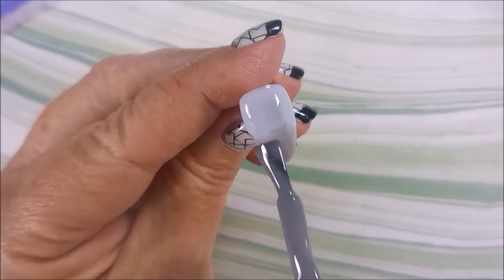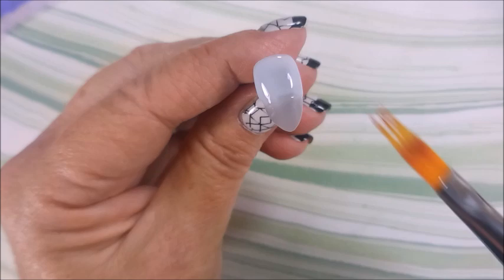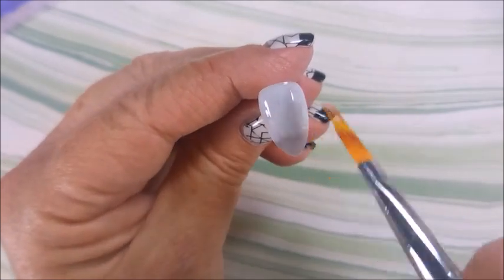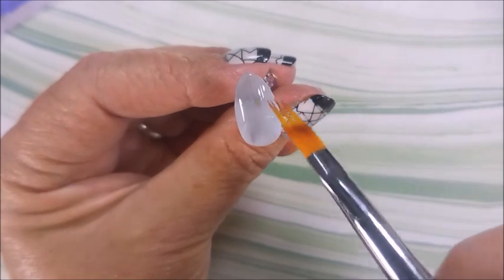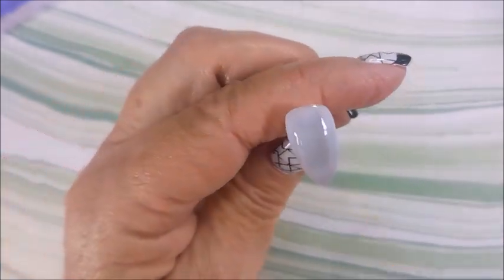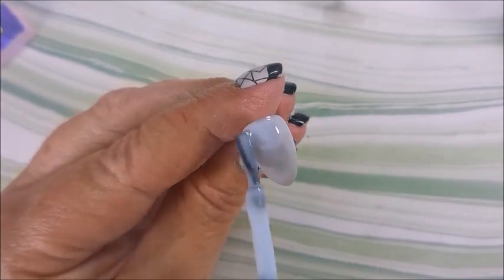Now I am going in with the gray — blue at the top and gray at the bottom. I did do a little blue on the base underneath, and now here we go with some swishing with one of those gradient brushes. Then I turn the nail around. This is why I did this on tips — I could never get this done on my hands. I definitely needed to practice on some tips.